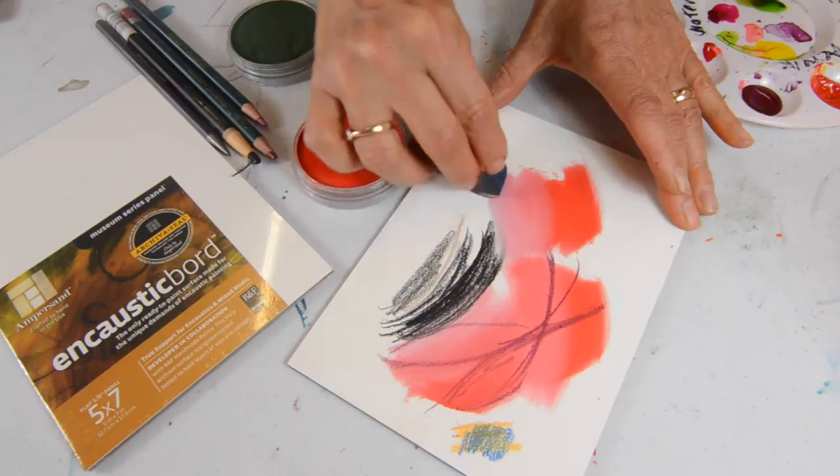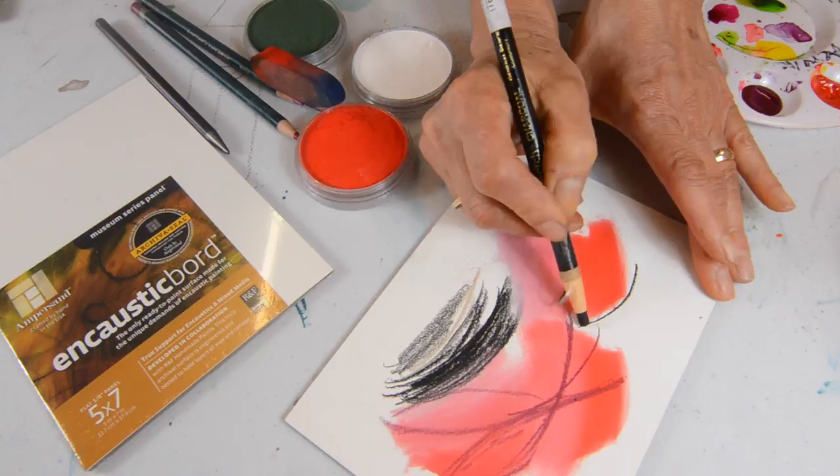With charcoal, the surface is fabulous because you can come in and see how nice and deep your lines of charcoal can be.